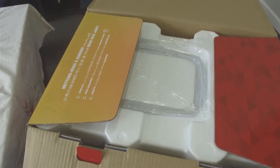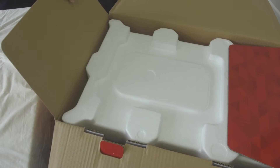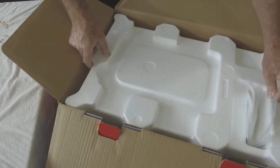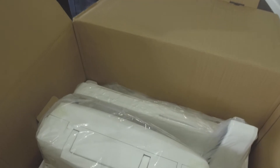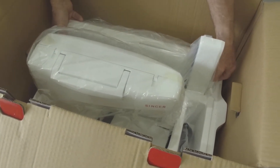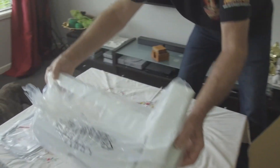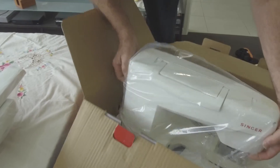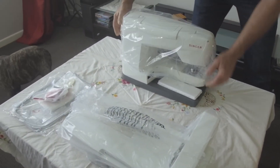We decided to purchase a new embroidery machine as our previous machine only did small designs. It was getting a bit old and tired and there were a few things starting to break on her. We had been discussing the idea for a little while and the EM9305 seemed to be the perfect fit, as we needed a machine that would do more than our last one and was more modern.